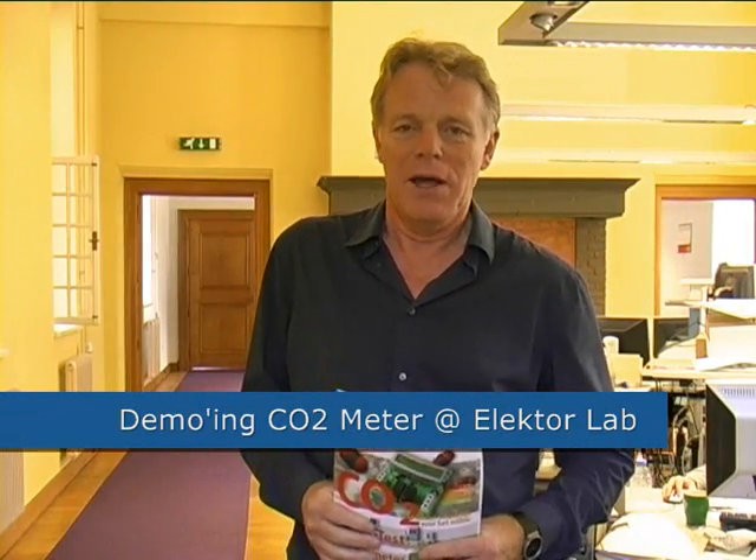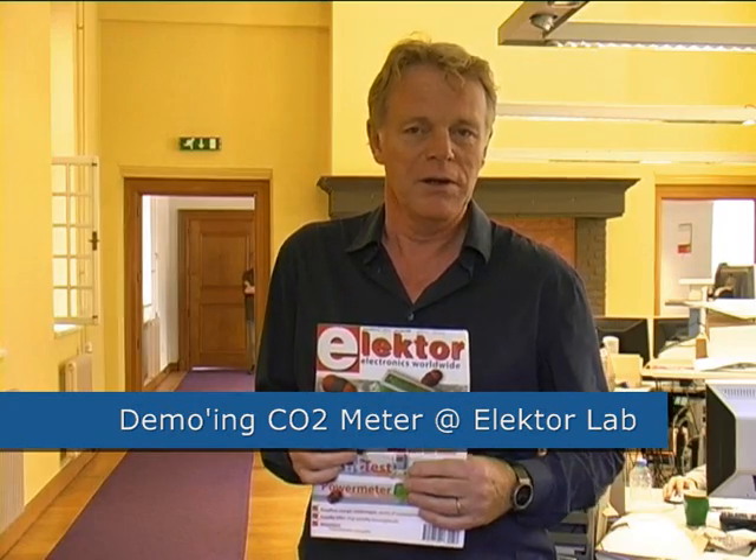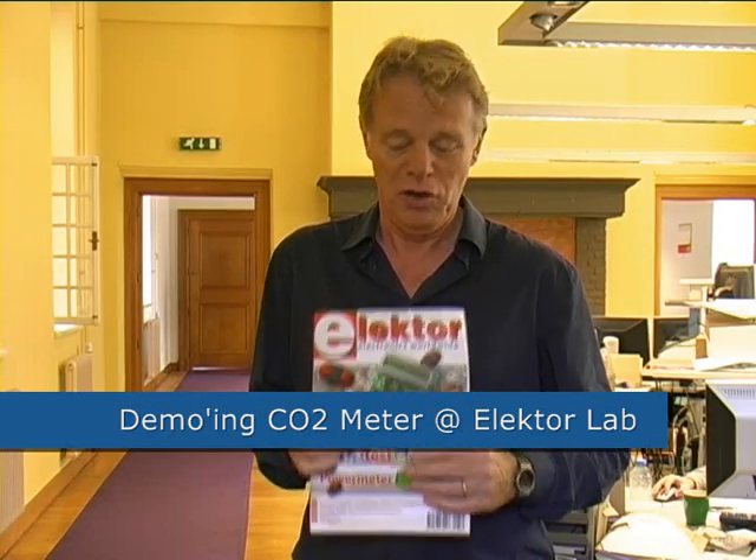Hi, welcome to the Electro lab. I'd like to give you a demonstration of our CO2 meter we currently sell in our Electro outlet shop.